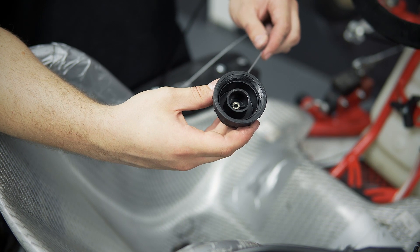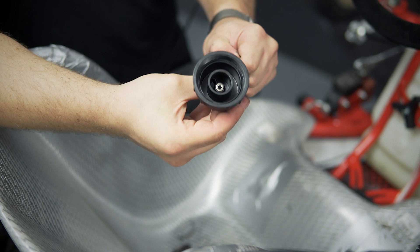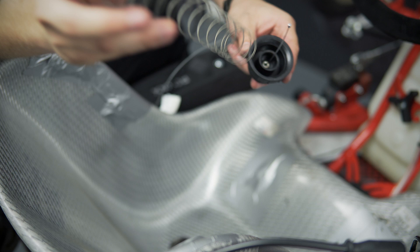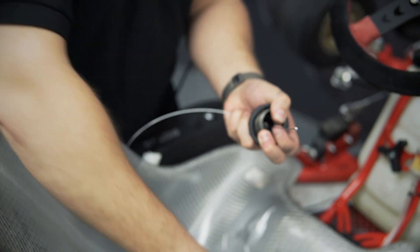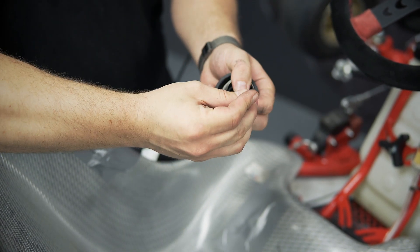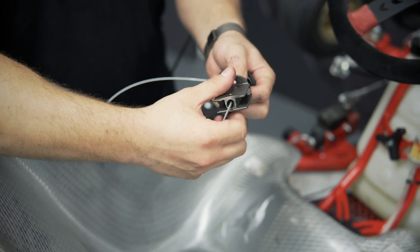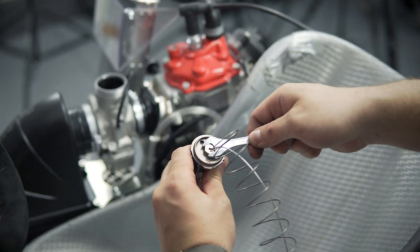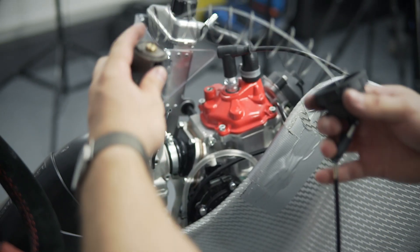Put the end of the throttle cable through the top end of the carburetor. Unscrew the screw and screw it back into the carburetor slider. Use a 10mm flat spanner to tighten the screw of the carburetor slide. Now put the carburetor back together.